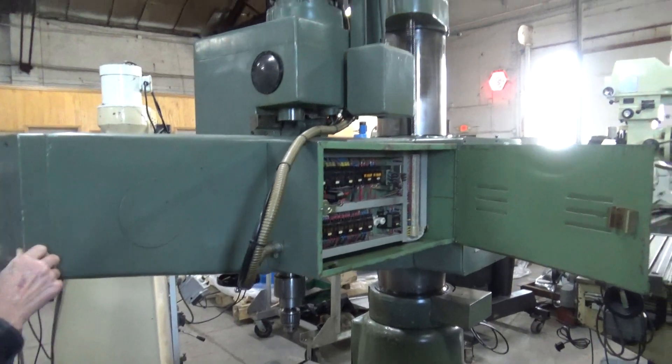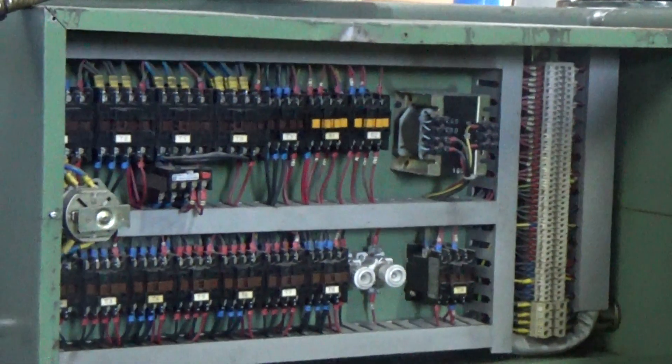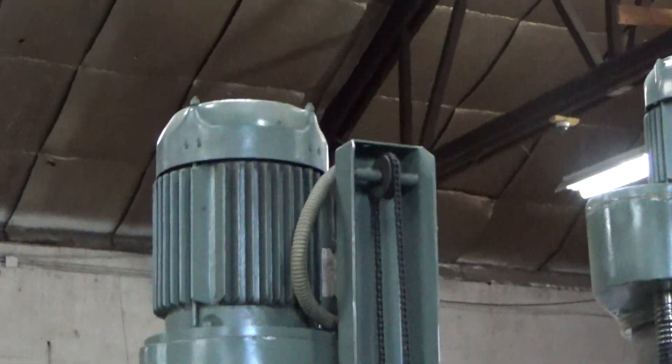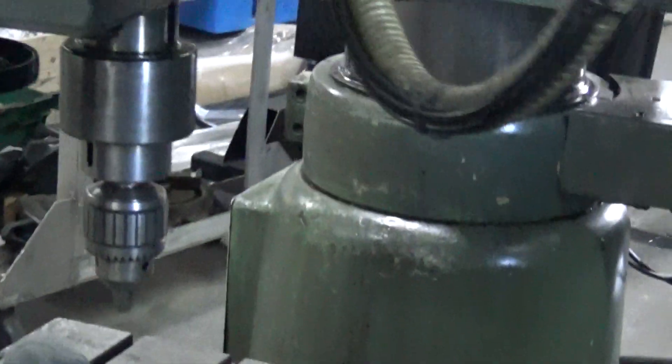If you pull it around, we can see the electrics.